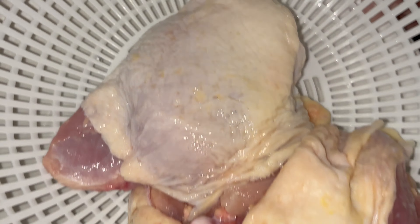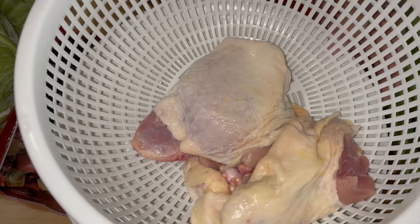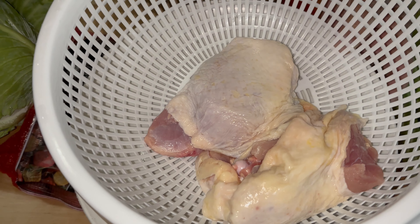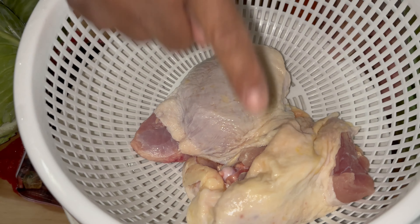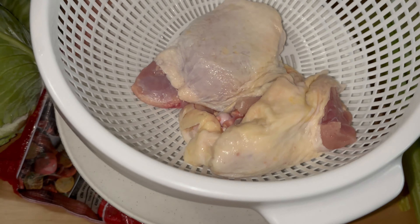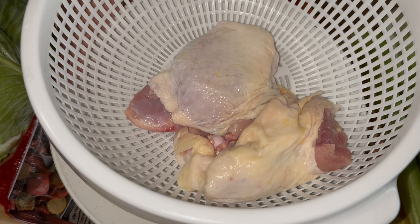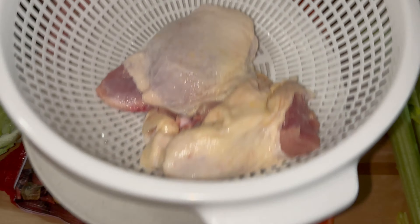We're going to be using some chicken — two chicken thighs that I'm going to put in a pot. We're going to cook this until the chicken is tender and breaks up. We'll devein it and use little pieces of chicken in our soup. Some people just put nothing but vegetables, some people want a little meat for protein. But we're going to use chicken to make our stock base. Let's get started.